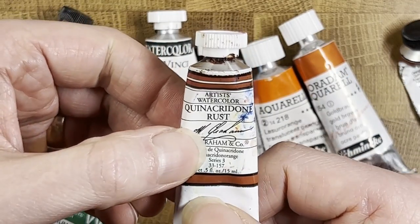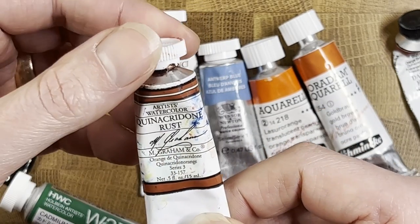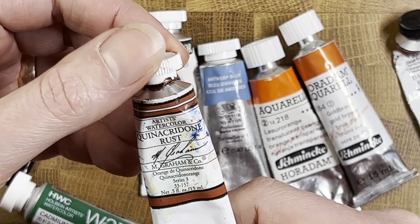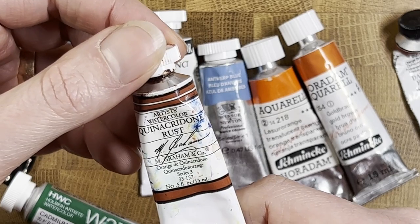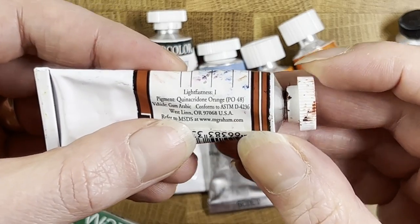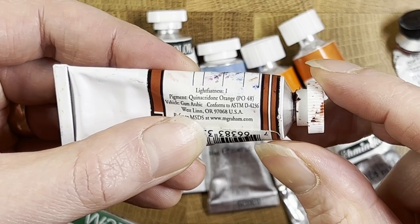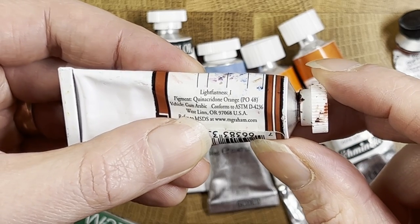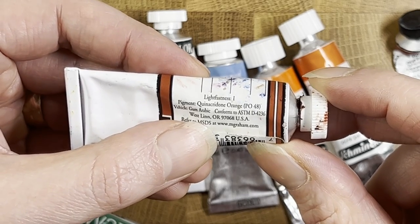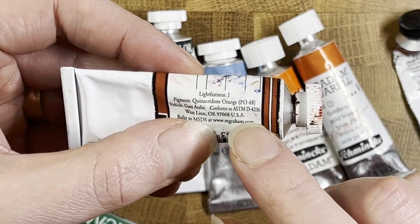I actually had the M. Graham tube first. I use primarily Daniel Smith paints now, but I had this one earlier. I had seen Quinacridone Burnt Orange being used quite a bit and thought I needed it. But when I started learning more about pigments, I found it is the exact same pigment — PO48. Knowing the pigment number rather than the tube name is really helpful for understanding what's actually inside.